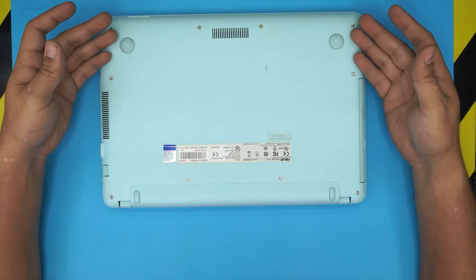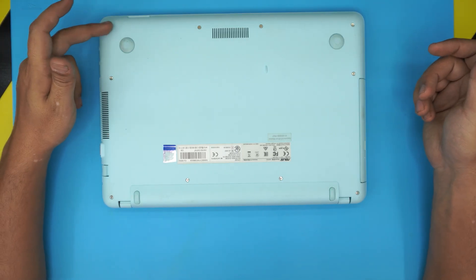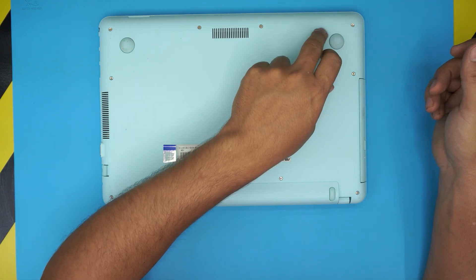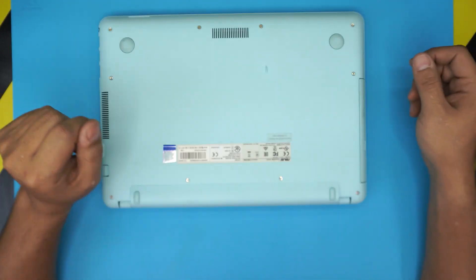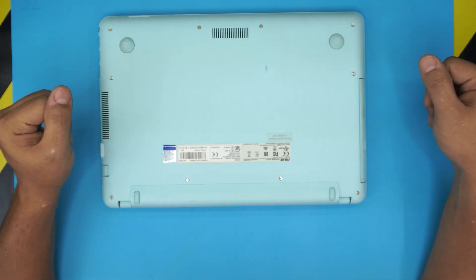We need to remove all the screws at the bottom cover. There are four screws at the front end of the laptop — one, two, three, four. These screws at the front end are a little bit shorter than the rest of the screws at the back.